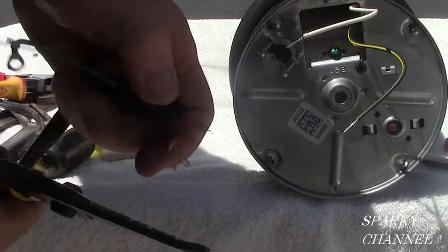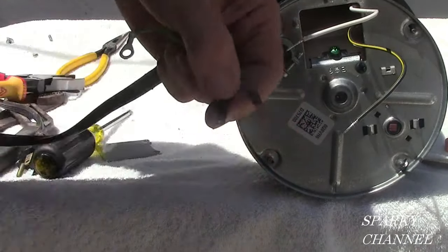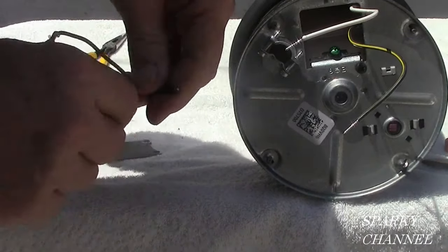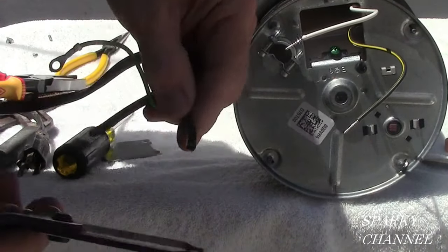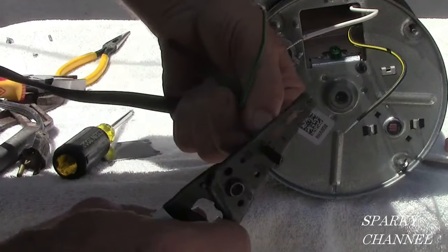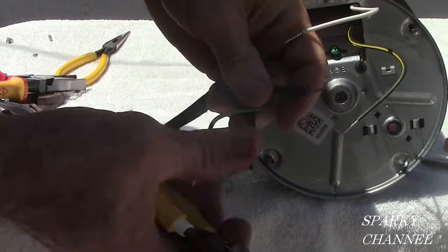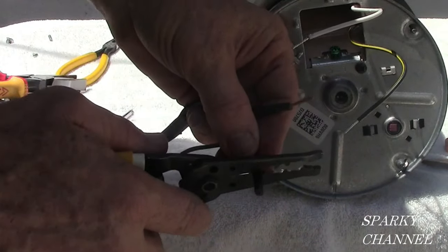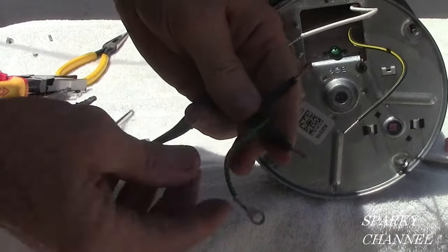They cost $10 from InSinkErator. Now I'm taking the old cord, cutting the old wire end off, and stripping some new wire. That's the proper way to do it — you get better connection and better flow of electricity through your wires that way. Now you've got a nice clean wire to work with. That's a Klein dual stripper right there; I use that in a lot of my electrical work.